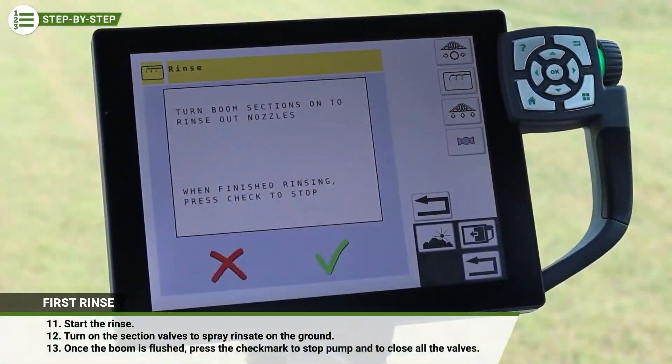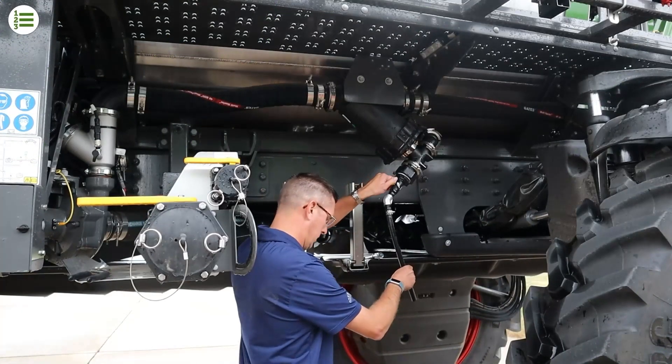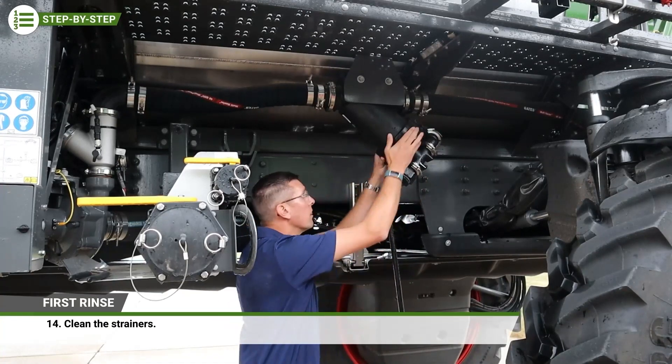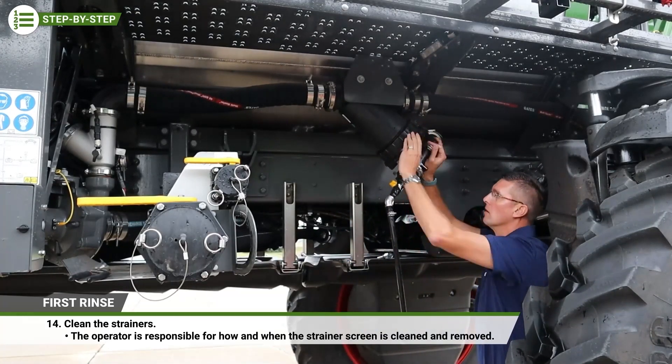Once the entire boom has been flushed, press the checkmark to stop the pump and to automatically close all valves. After the first rinse and when the system is empty, it is a good time to clean the strainers. However, the operator takes sole responsibility for how and when the strainer screen is cleaned and removed.